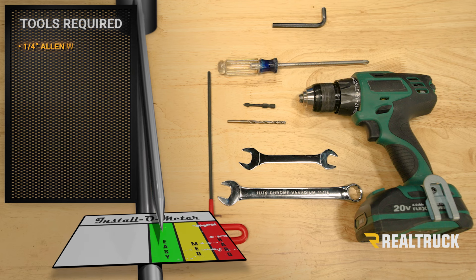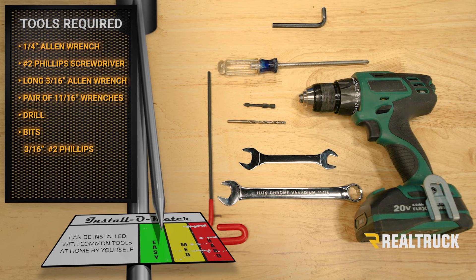The tools I'll be using are a quarter inch allen wrench for the clamps. For the spring reel replacement, I'll be using a number two Phillips head screwdriver, a long 3/16ths allen wrench — we recommend at least eight inches long — a pair of thin open end 11/16ths wrenches, and a drill with a 3/16 inch drill bit and a number two Phillips head bit.